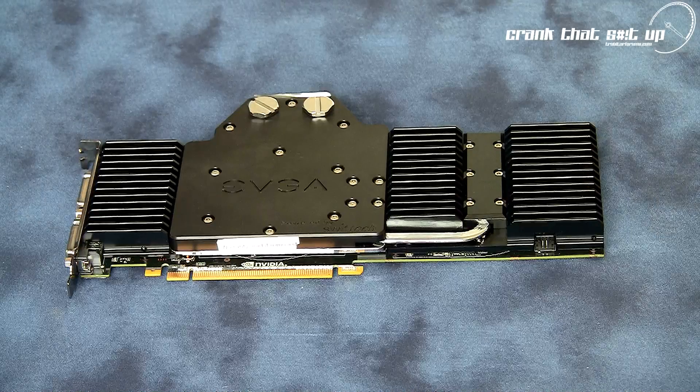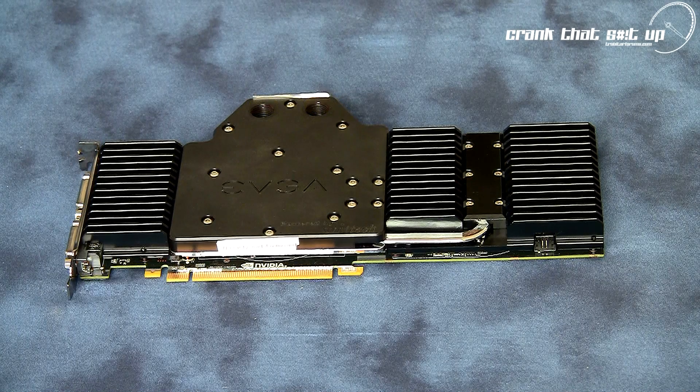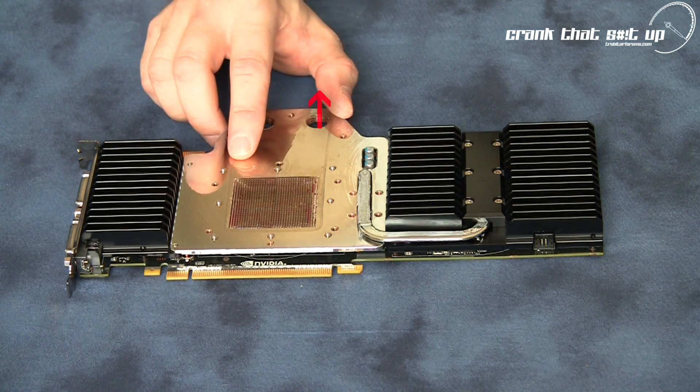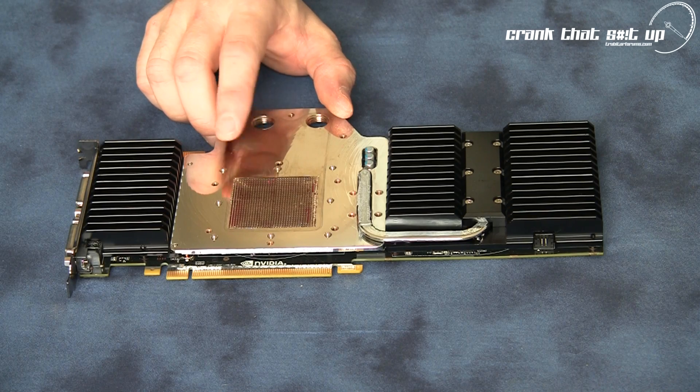The GTX 480 For The Win edition water block isn't flow directional, so connections to either threaded port is acceptable. Fresh coolant enters the water block, travels through the top cap's flow channel, is forced across the fine pin matrix dedicated to cooling the GPU, then exits the water block.